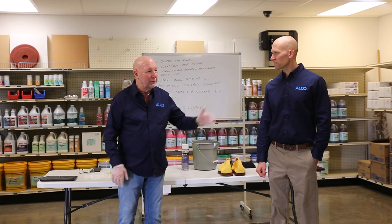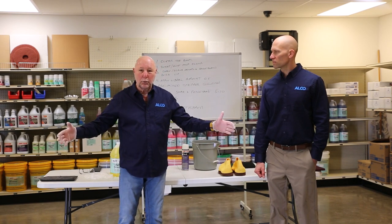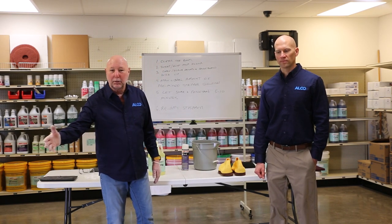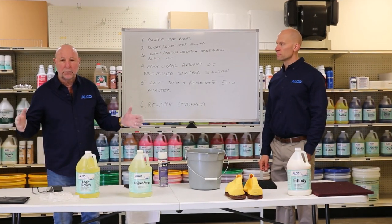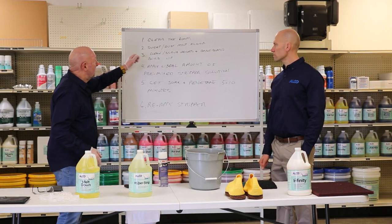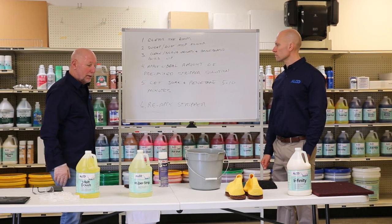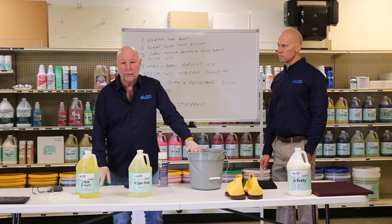Hi, I'm John Mandela and I'm here with my associate Adam Neal. We're down in Alco South Canton in our showroom and we're going to teach you a little bit about stripping and refinishing floors this morning. First thing you want to do is get your room or area cleared, then sweep and dust mop your floor, and then get into the process of cleaning your baseboards and edges.